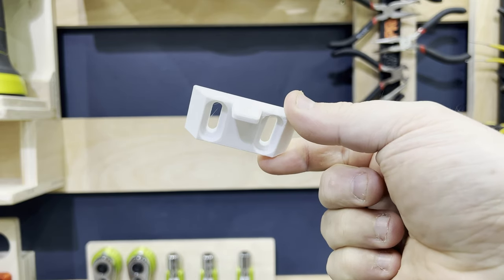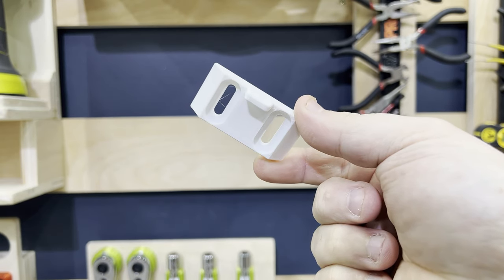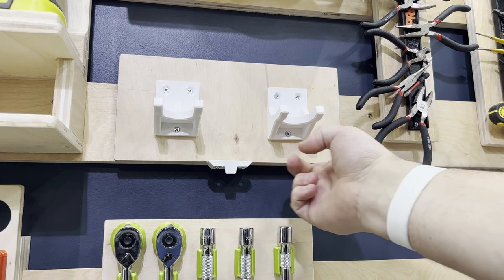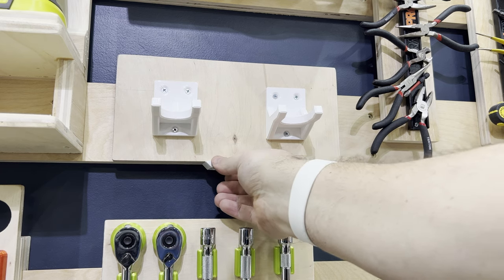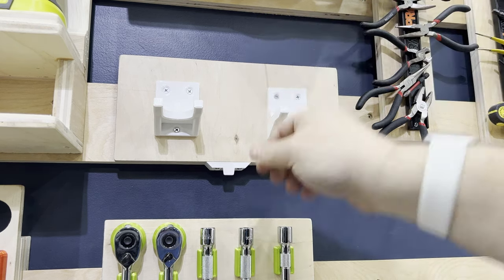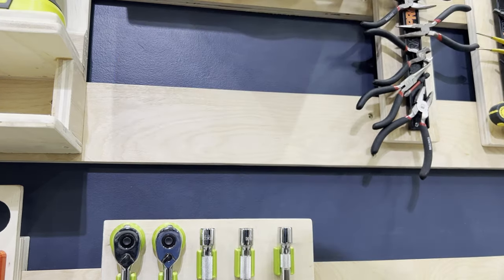This is my bottom flush mount cleat lock, and it's perfect for these smaller tool holders. To use it, you just need to design your tool holder to sit flush with the bottom of your cleat when it's mounted on the wall. The cleat lock screws into the bottom, you push it in so it sits flush with the front of the tool holder, and now it's locked onto the wall. To remove it, just pull on the handle, and now it can be taken off the wall.